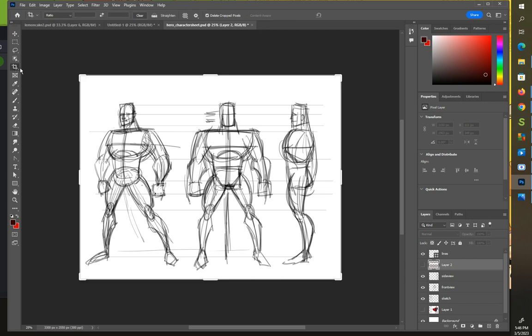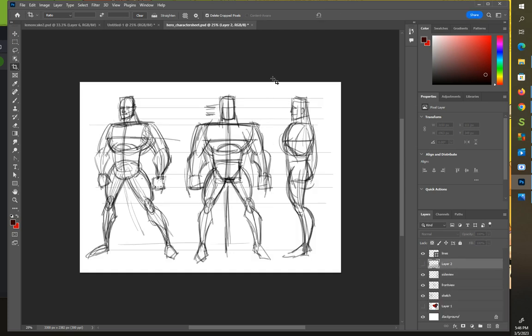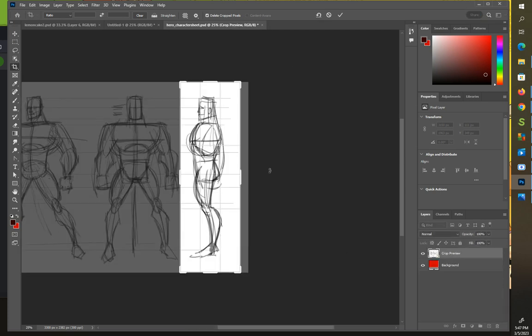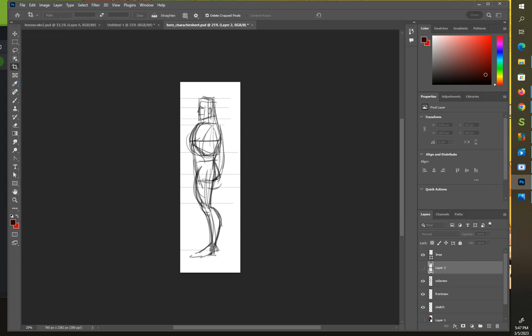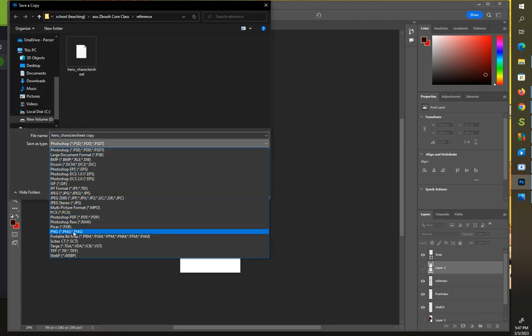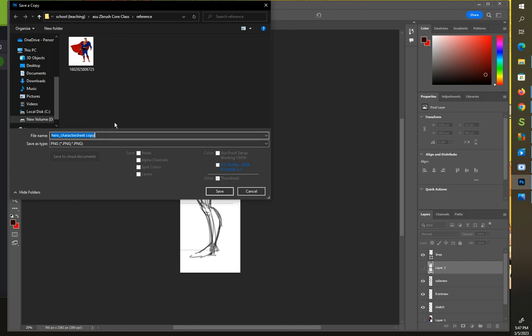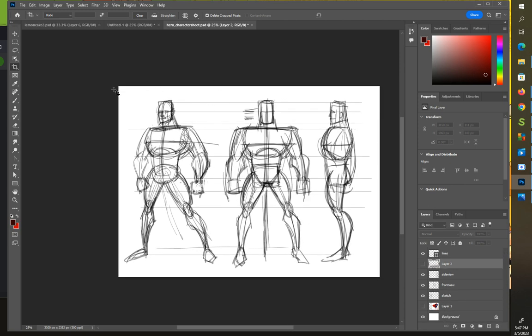In the end I use the crop tool to make sure all views are the same height. I go to File > Save As, save a copy as a PNG or JPEG, and call it 'side view.' I'll do the same for the front view. I'm not going to worry about the three-quarter view. Again, this is not required — you could jump right into ZBrush — but if you do it, these are the standards I go by.